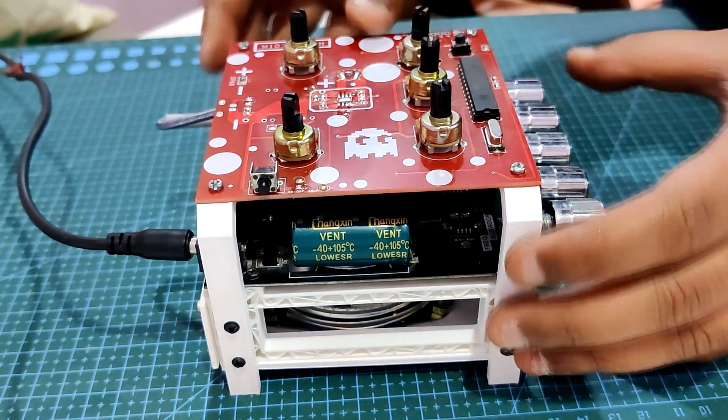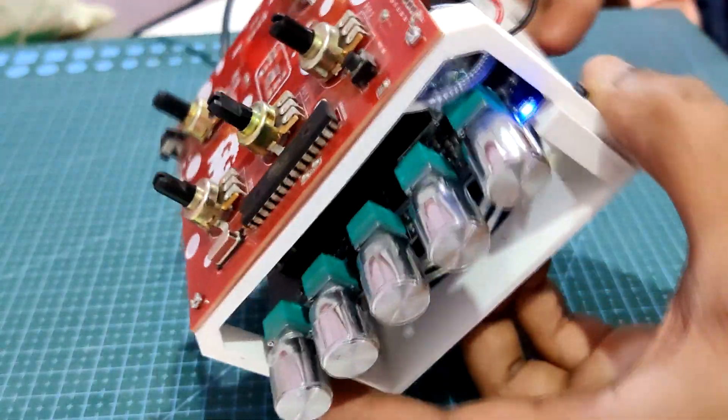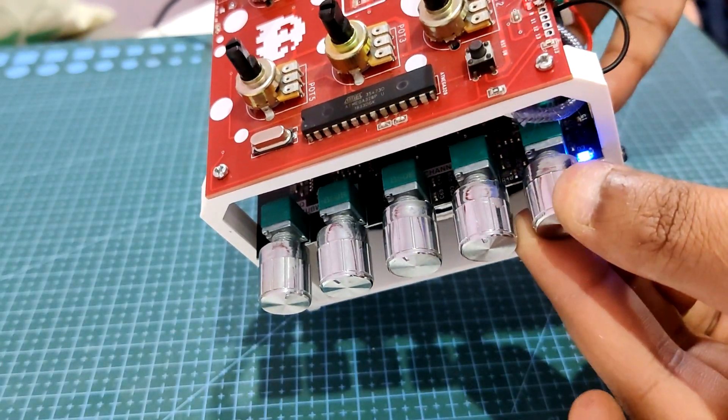This project will use a 12V SMPS adapter to supply power to the audio module. Therefore, a buck converter will be needed to step down the 12V from the adapter to 5V in order for the synth port to function.